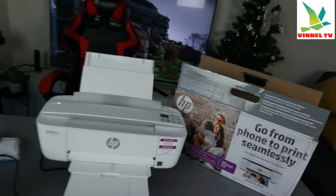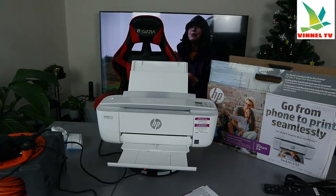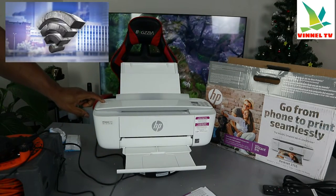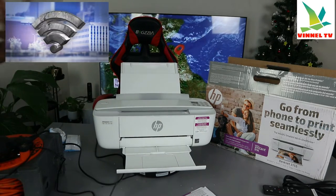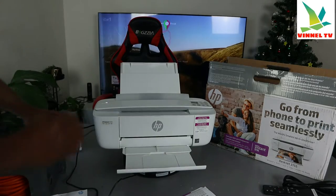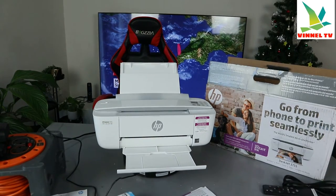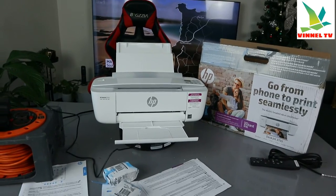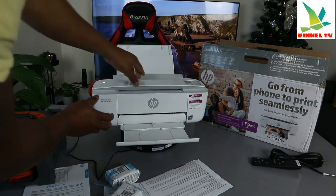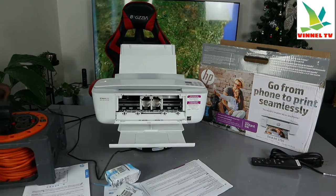What we want to do now is show you how to set up the ink. We have the ink cartridge 65 that came with this printer. To install the ink, open up this section. The power button is also here — I accidentally switched it off, so I'm switching it back on and waiting for the printer to come on before we install the ink.